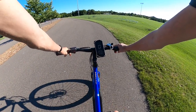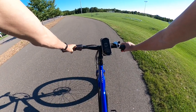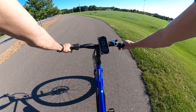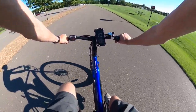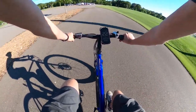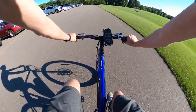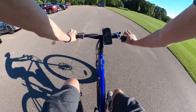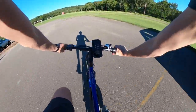We'll double-check speed with the GPS speed app I'm using — Speedometer by Coolnix. Throttle only, here we go — 10, 13, 16, there's 20, and the motor kicked off. We're going about 21, 22 miles per hour. So it seems like it'll hold you at just about 21 miles per hour.